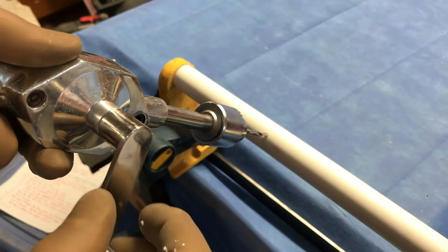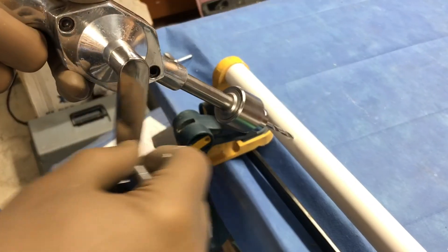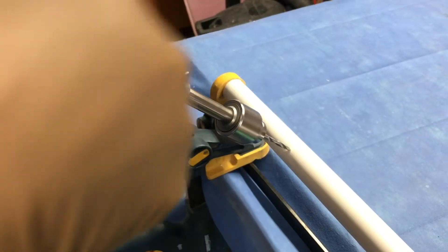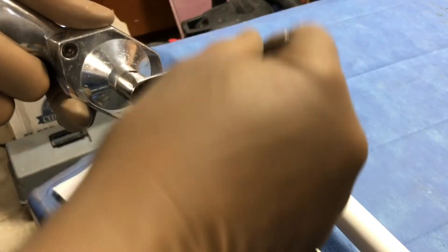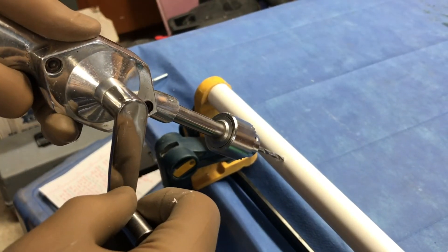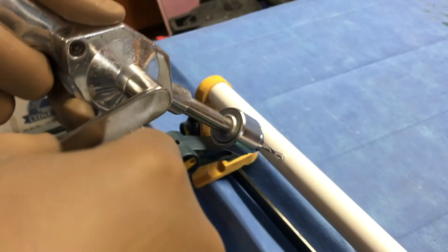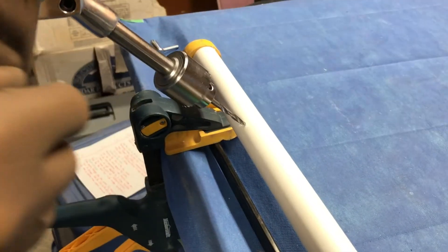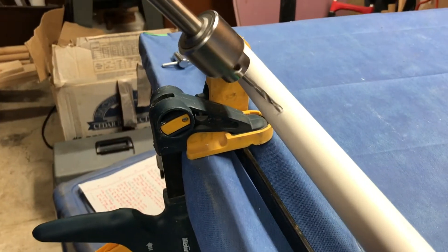Technical skill number three: drill at a slow and steady rate, not fast. This is approximately the rate of a count of one, two, three, four, five, six — about that rate. A slow and steady rate, and hold the drill bit steady. As you turn, it's very easy for the drill bit to move, and that will create an irregular hole and damage the bit. Hold the drill bit straight and steady.